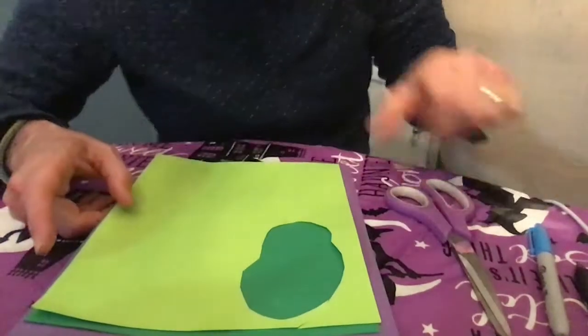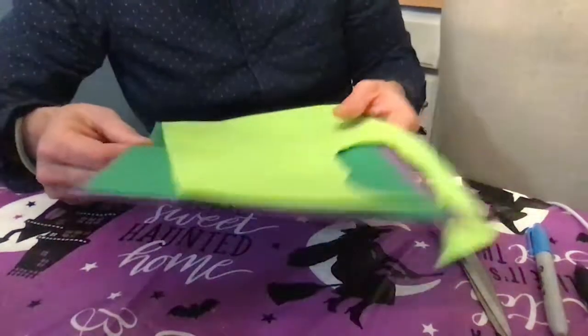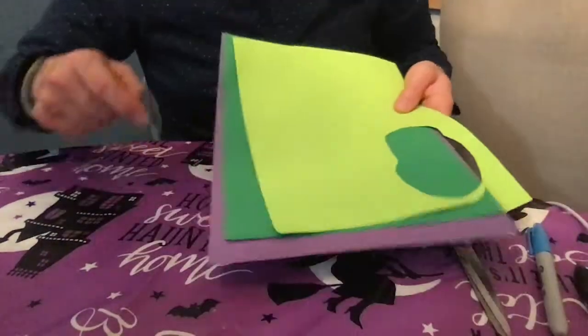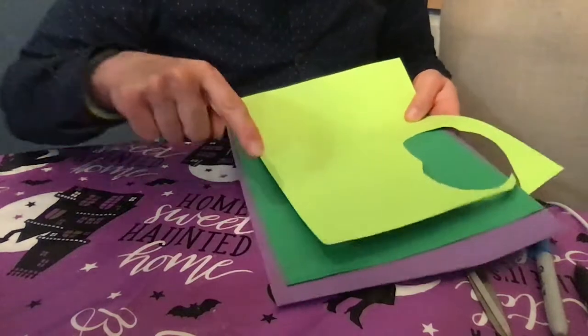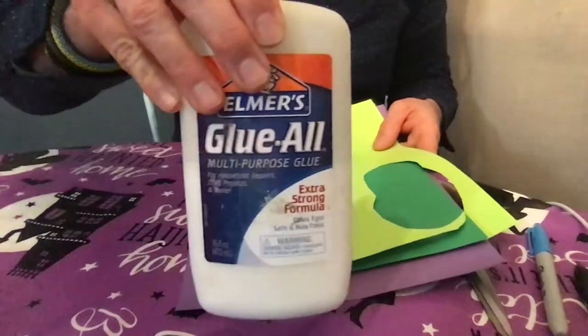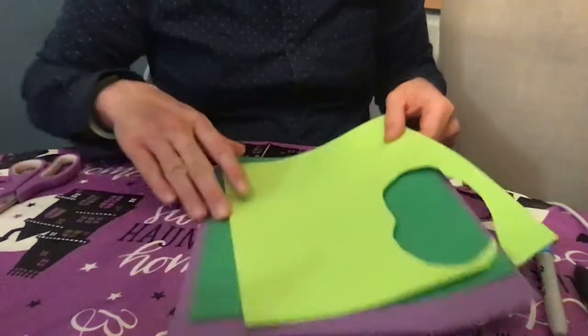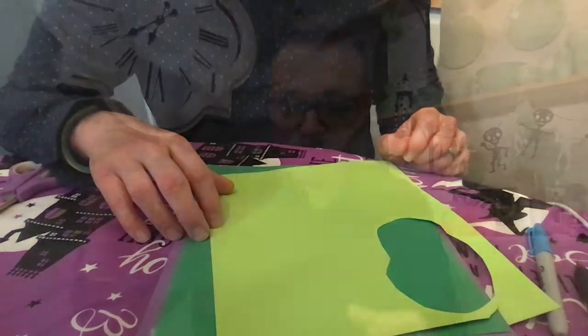Let me show you some of the stuff that you're going to need. I have some construction paper here and I picked out a lime green, a dark green, and a purple. I'm going to need a bottle of glue, some scissors, and I'm also going to need a paper cup.